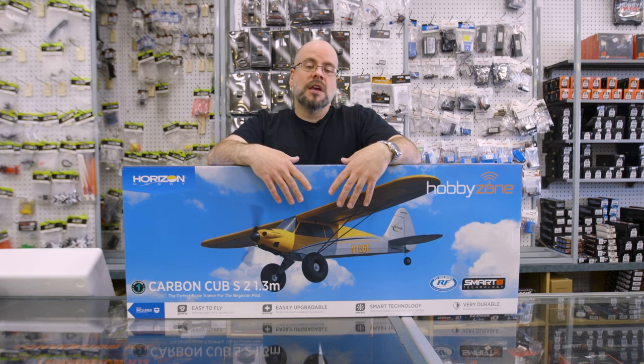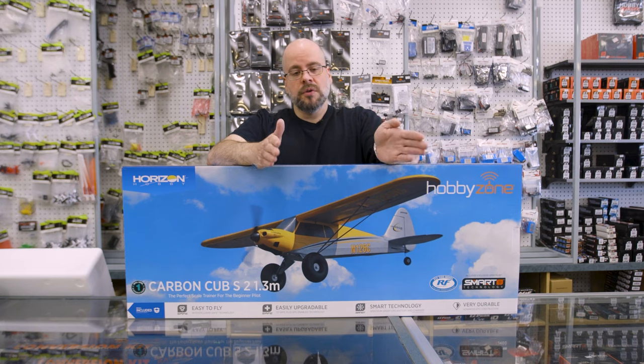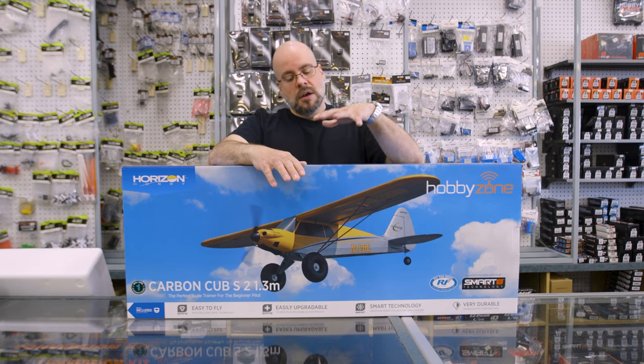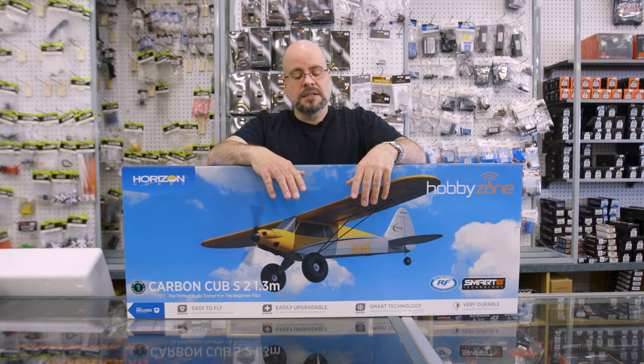This is one of the few that they offer as a starter plane. What Horizon has done with most of their planes is they've started to push people through an entry point. They pick a plane — something like this one, the Mini Apprentice, the Apprentice STS are also included in that. They are more appropriate for the person starting out, a little bit easier to manage, and they include everything in the box. This particular plane is an RTF, a ready-to-fly.